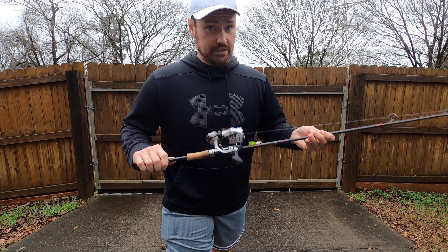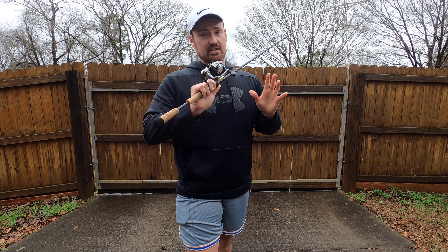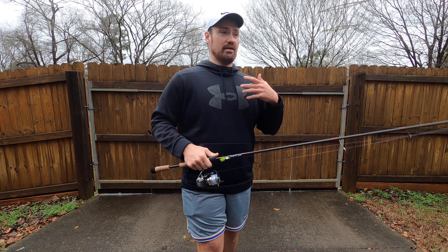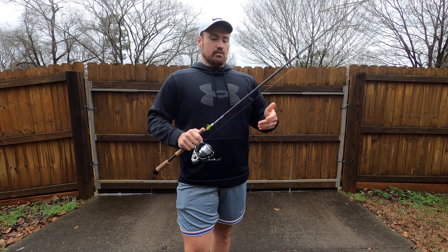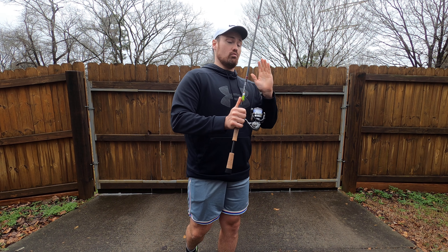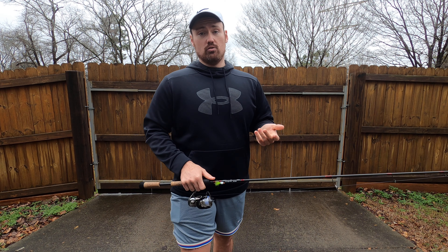That being said, this is not the reel for everyone. Pound for pound, dollar for dollar, it is not my suggestion. I bought this reel because I wanted to experience the best of the best, and I did. Would I buy another Daiwa Exist? No — I had to sell three rods just to get this one used. But it truly is the best of the best. If I had to pick the best reel to buy without a deal, it's going to be the Daiwa Luvias.